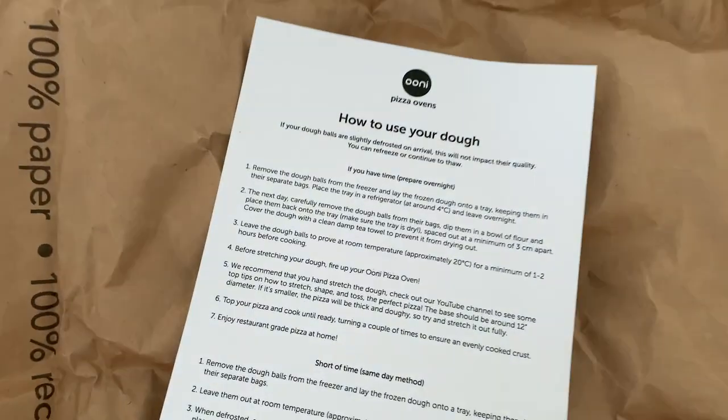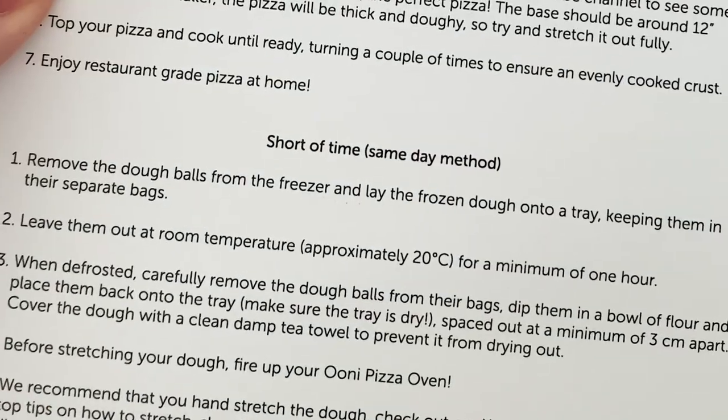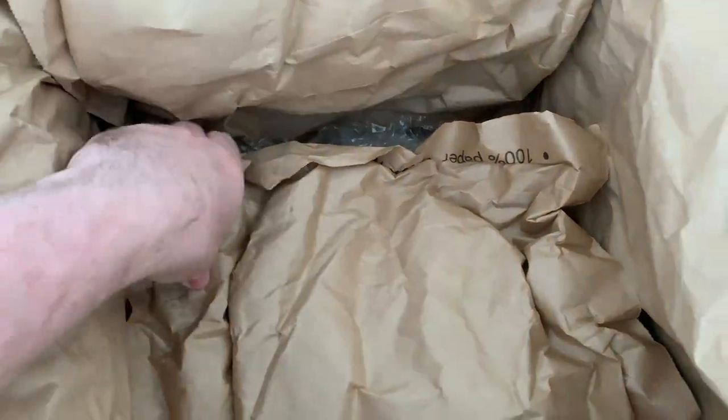Let's have a dive in the box and see what we've got. Straight away we've got our instructions which covers off both methods. If you have time you can prepare it overnight by defrosting it in the fridge, or if you're short on time you can do the same day method. Padded packaging, all recyclable, all reusable, which is what we like. Big thumbs up. Really really nice and cool in here.